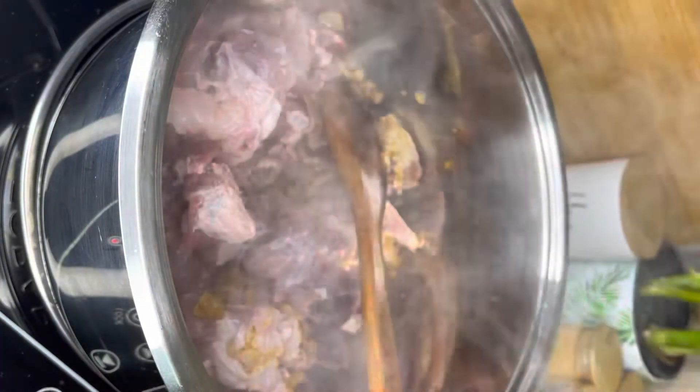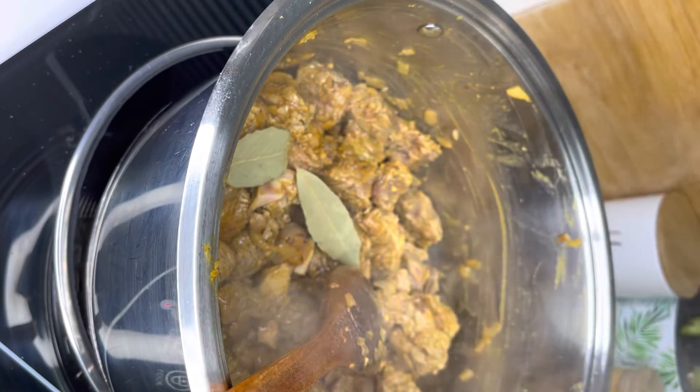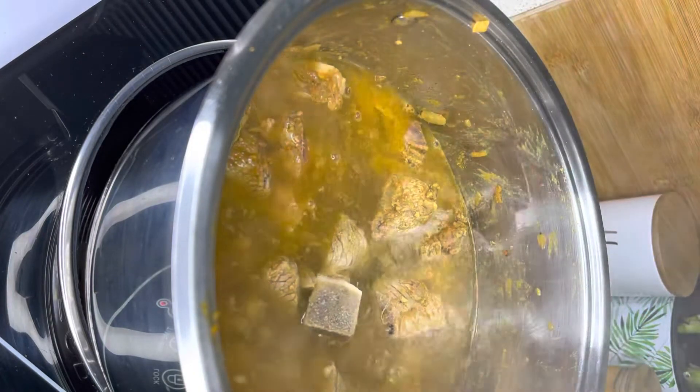Once done, I added my meat. I washed my meat first, then added it into the pan, mixed everything together, ensuring that the spice actually coats my meat quite nicely. I then added two bay leaves as well — it gives it such a beautiful tang and aroma.